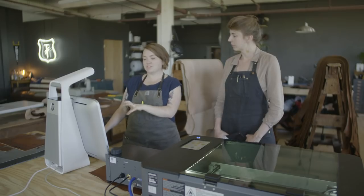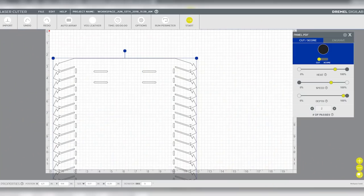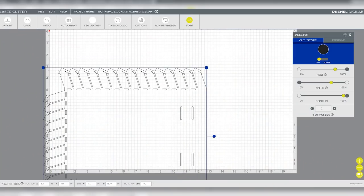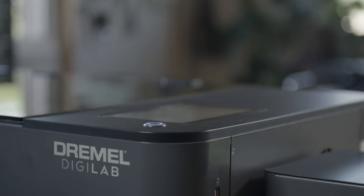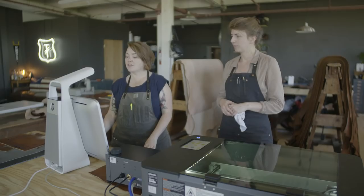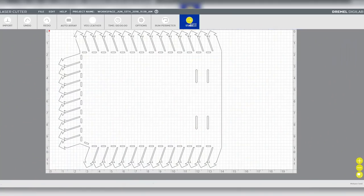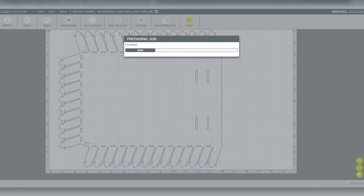I'm going to go ahead and rotate this so that it fits on the piece we're cutting. There are a couple of shortcuts in the program, like Alt-R, which rotates 90 degrees, so we can get it to fit in our workspace. We've created this file to fit the 12 by 20 bed on the Dremel laser. Now that I've double-checked that the material setting is right — it's on veg leather — I'm going to send this over to the laser to cut.